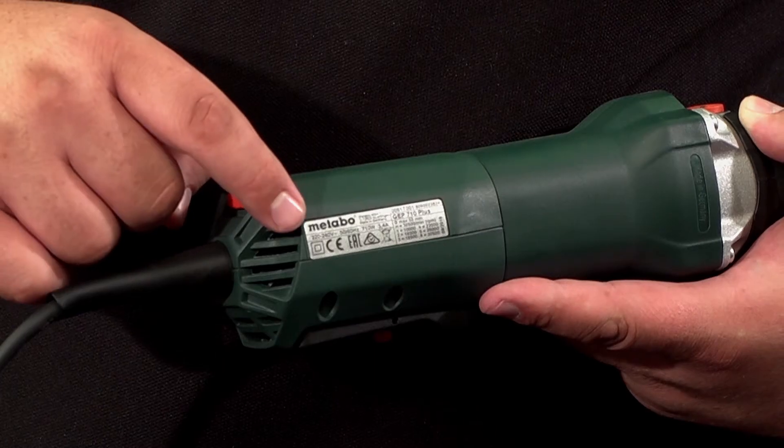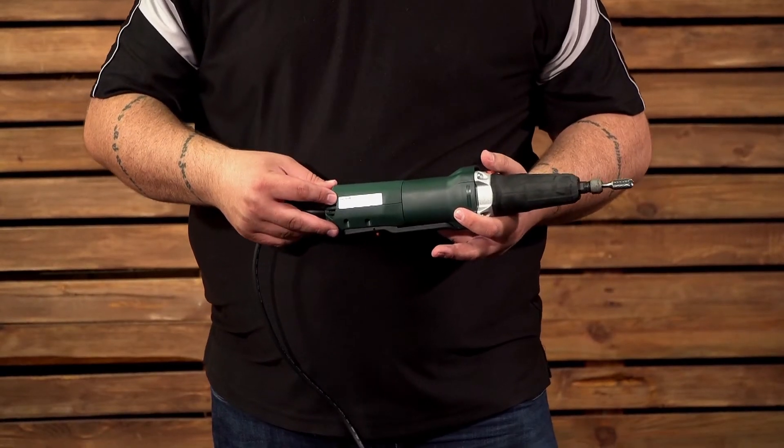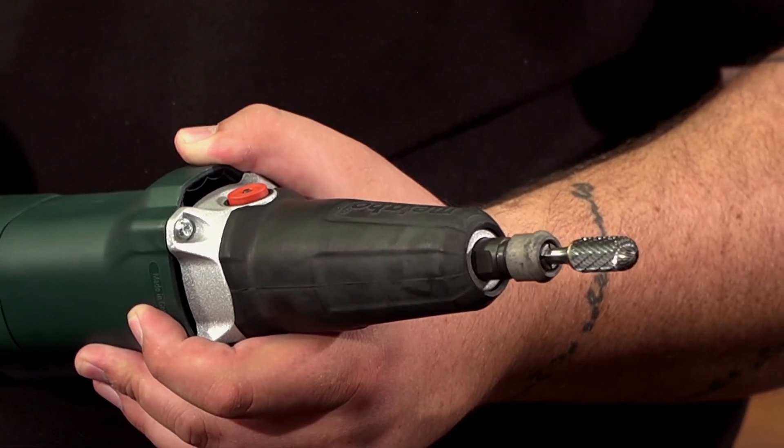It also has a tag so that you can select the right speed setting for optimal use with your application. Because of the high speed nature of this unit, it is uniquely suited to burrs and mounted points.